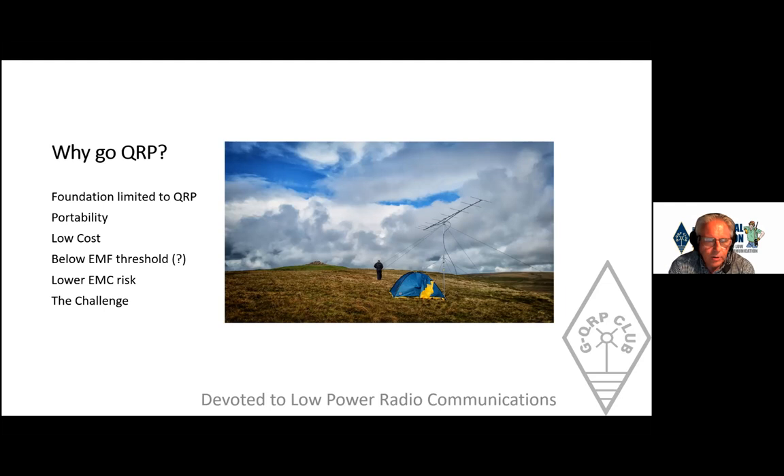Probably the biggest reason people go QRP is the challenge. Newcomers get on the air, work the world in a few weekends, and then wonder if they can do it again with less power. Many work hard to get their full licence and access to 400 watts, and not long after they're joining the QRP Club because they want more of a challenge.